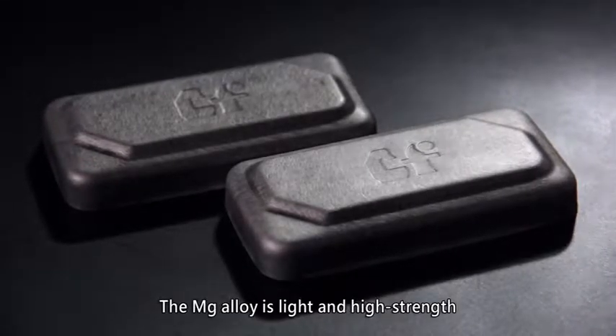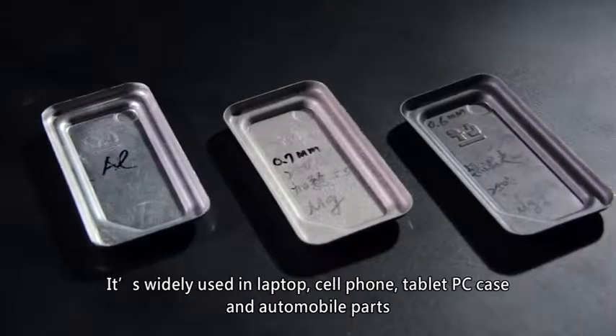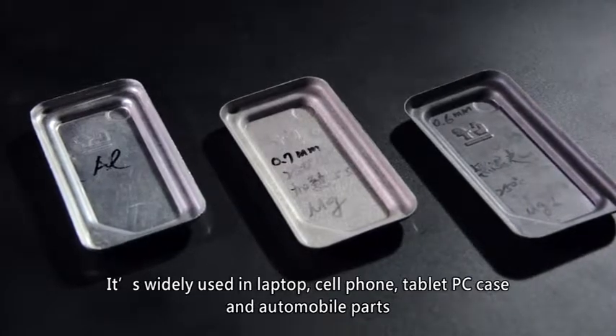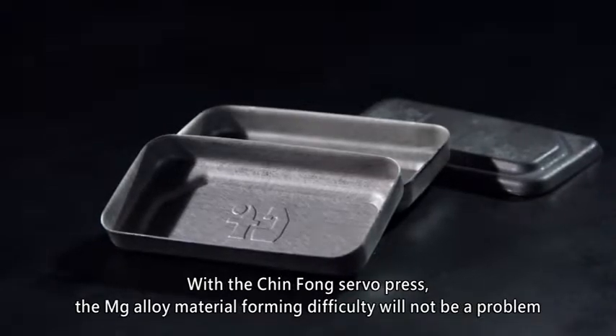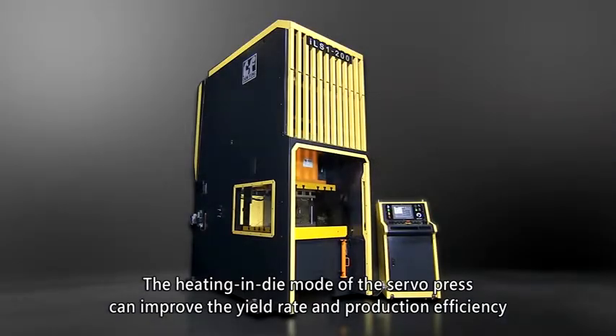Magnesium alloy is light and high strength. It is widely used in laptops, cell phones, tablet PC cases, and automobile parts. With the Jinfong servo press, magnesium alloy material forming difficulty will not be a problem. The heating in die mode of the servo press can improve the yield rate and production efficiency.